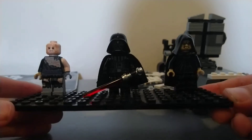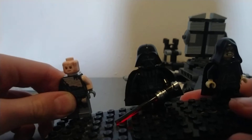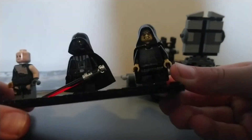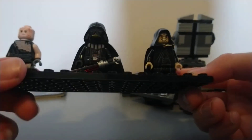So here are all the minifigures — burnt Anakin, or I guess they should be called burnt Darth Vader. We have Darth Vader in his suit, and then Palpatine. The two droids don't really count as minifigures because they're brick-built.